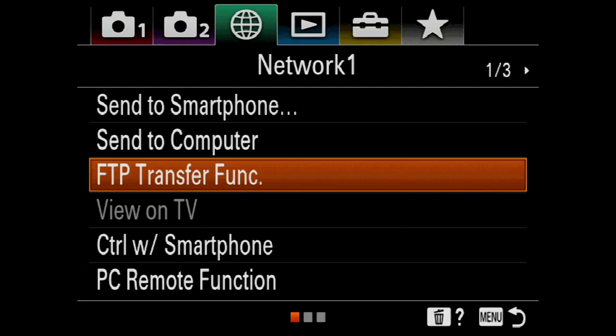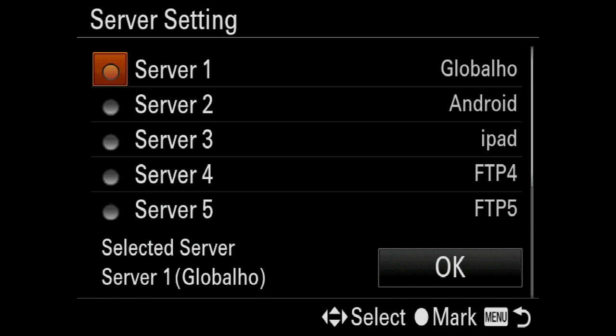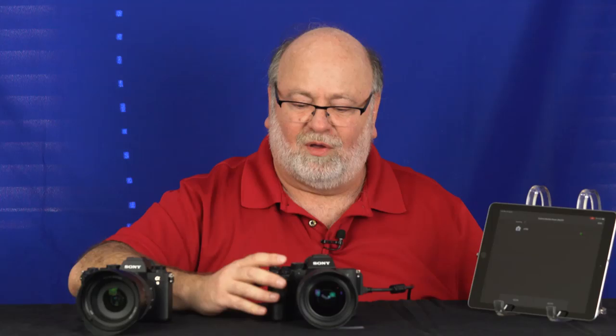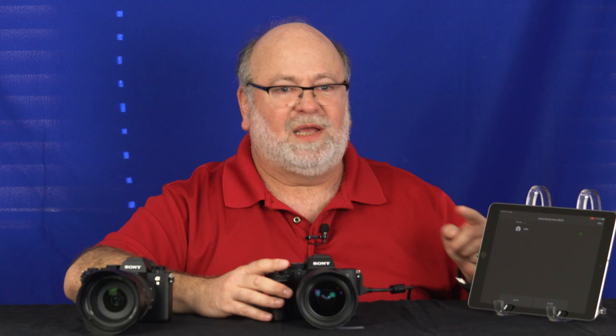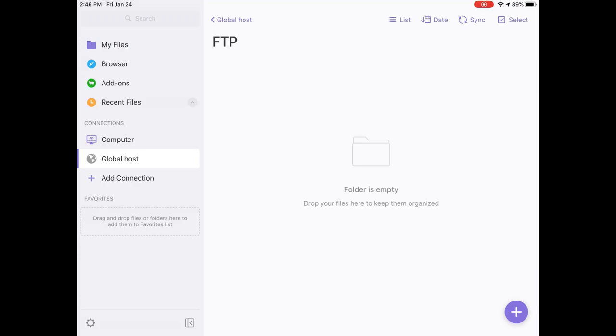On the camera, there's the FTP transfer function, which is currently on. Here you can choose from one of nine pre-configured servers. For this demonstration, I'm going to select server number one, which is pre-configured for my FTP server over in Hawaii — the same hosting company that handles my FriedmanArchives.com website. I'll hit OK, and from now on, every time I take a picture, it will automatically FTP the information to that server using either a Wi-Fi access point, or if I'm in the middle of nowhere, I can go through my iPad. As long as there's a cell signal, you'll be able to get it out there. Now let me move over to this app that shows me the contents of my FTP server. Right now, it's empty.